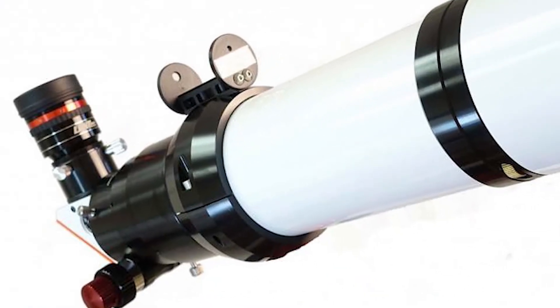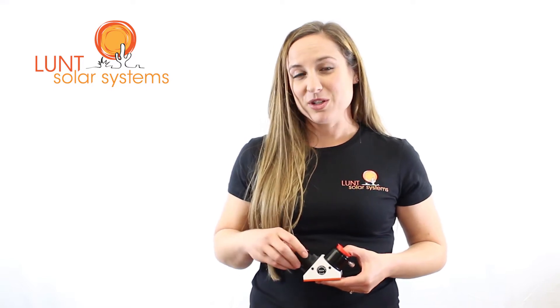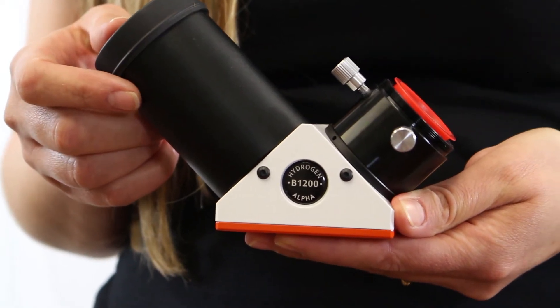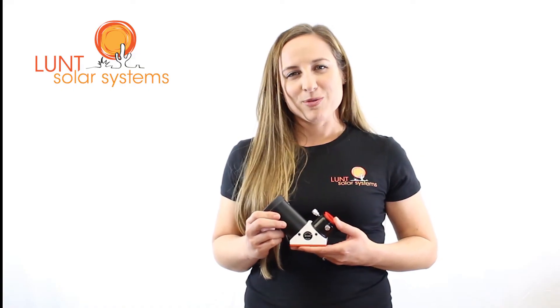For the LS60, the smaller blocking filter option is the B600. This is for visual use. If you plan to image with the LS60, you'll want to jump up to the B1200. Now the B1200 will offer that larger field of view that you're looking for and allow you more space to do your camera work.